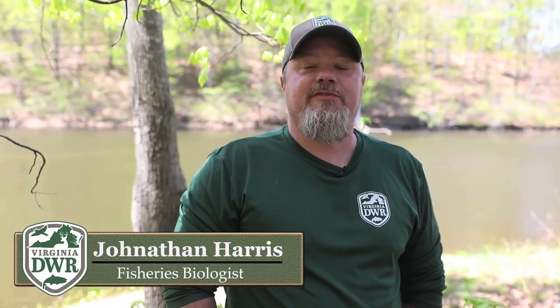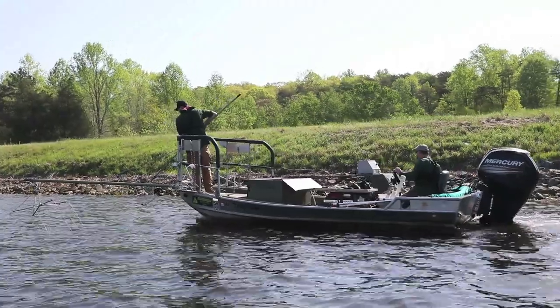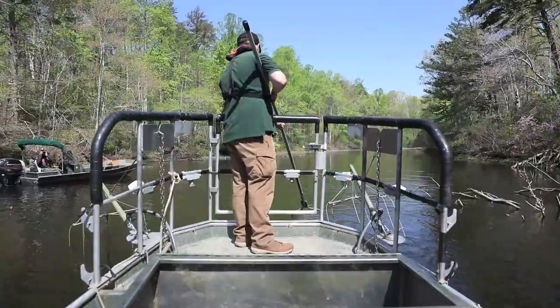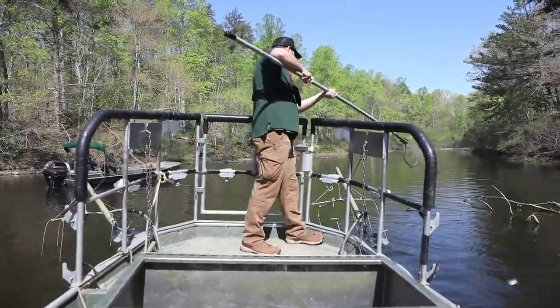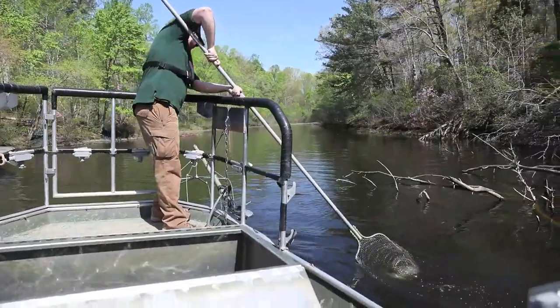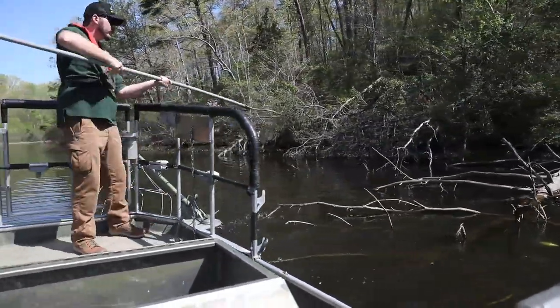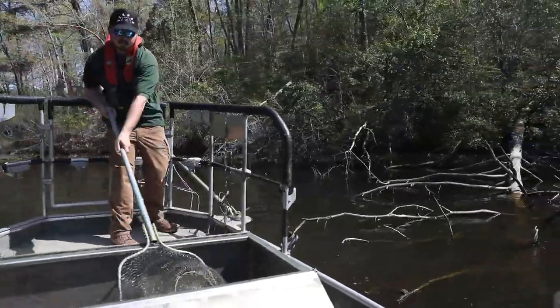Hello, I'm Jonathan Harris, District Fisheries Biologist with the Virginia Department of Wildlife Resources, and I want to talk to you today about how we as fish biologists sample fish populations in Fluvanna-Ruatan Lake. The preferred method we use is boat electrofishing, where electrical current is added to the water to stun fish. Electrofishing allows biologists to collect fish in shallow water and release them back into the lake after collecting important data on the fish.